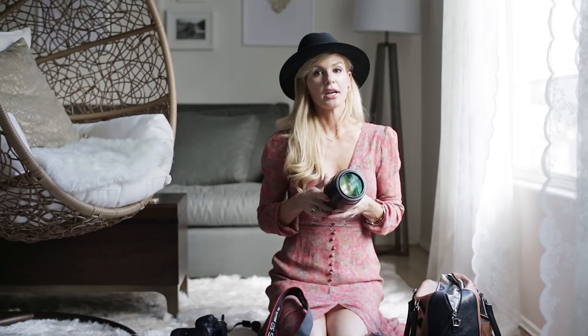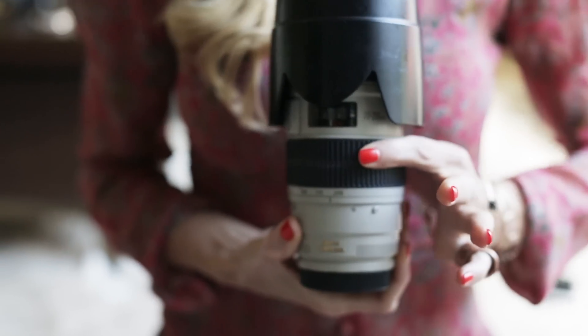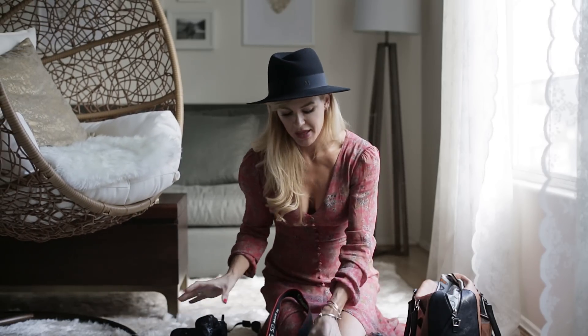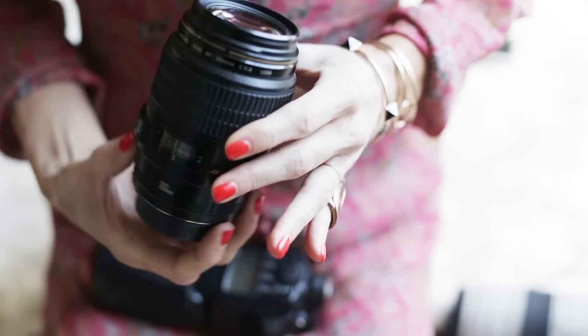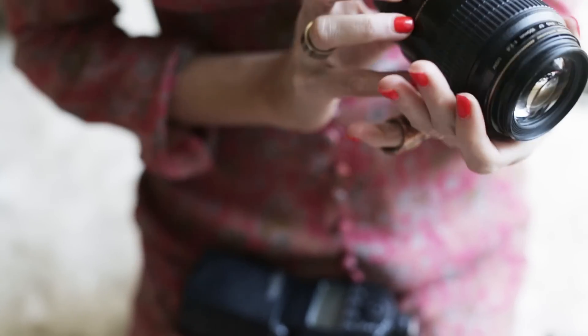This is the 70-200 2.8 — this is the only zoom lens that I have, it's the Canon 70-200 2.8. And this is a macro lens — the 100mm 2.8 macro lens, also by Canon.